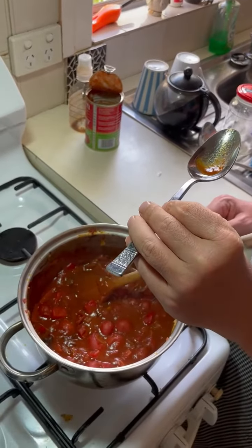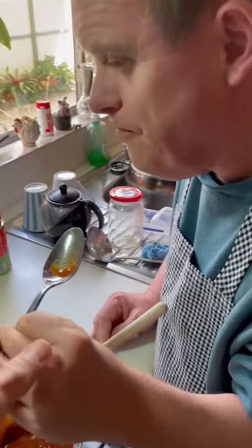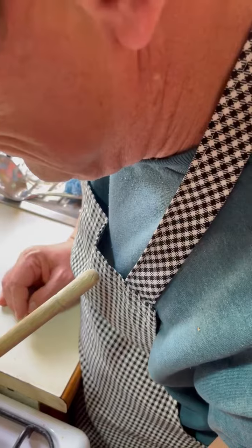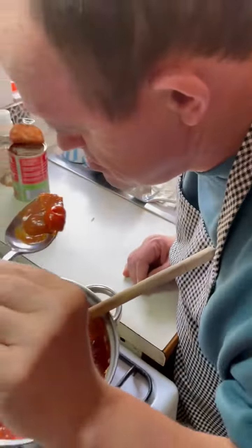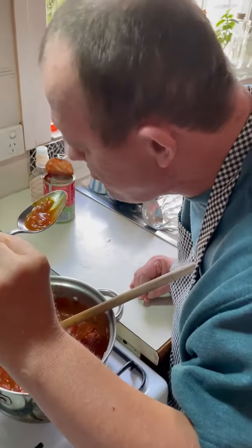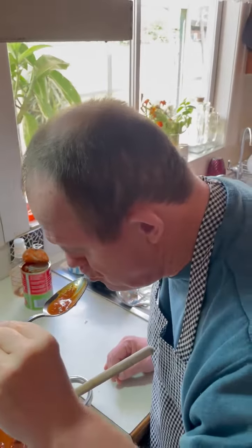I will post the recipe underneath, so that'll be there for you if you want to give it a go yourself at home. But now we're up to the taste testing part. So Benny, may I please have the spoon? I'm gonna give you a little bit — give it a good blow. Delicious! Yep, good mate, glad you like it.